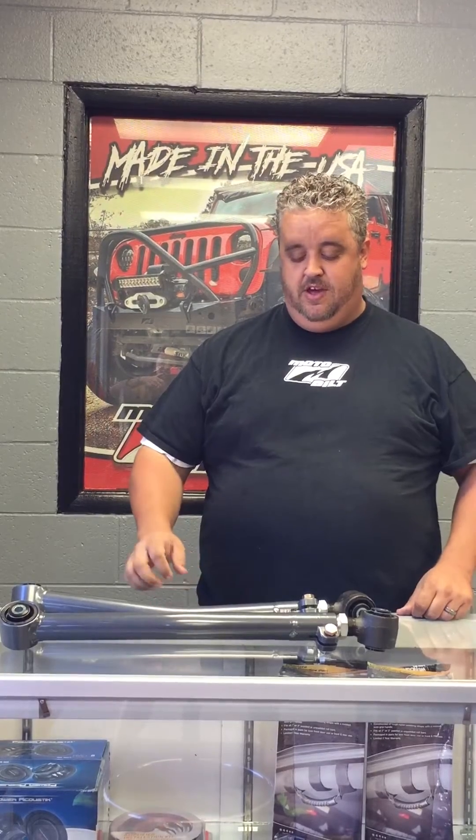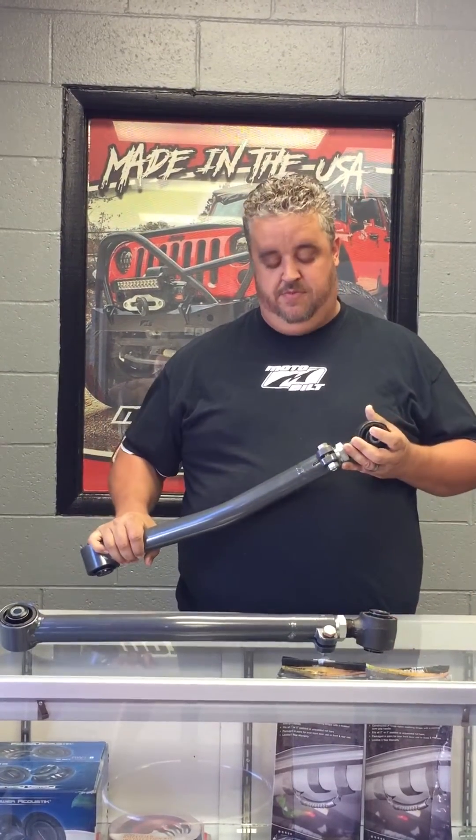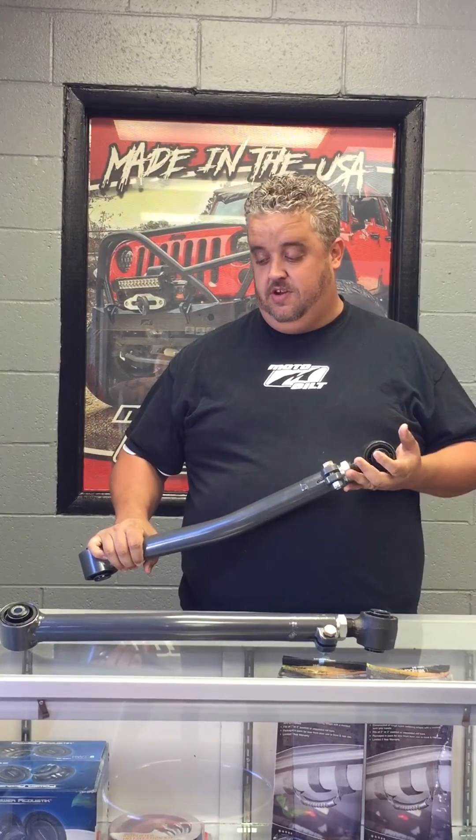Hey, this is Bobby coming to you here from Motobuilt today. I just want to talk to you about a really popular item — it's the JK lower control arms from Synergy. These arms are one of our best selling items. They're pretty awesome and they do a lot of things.